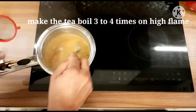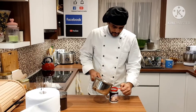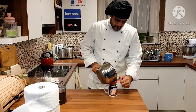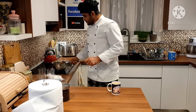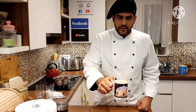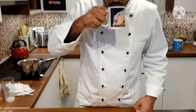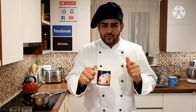The tea is done. You can see the color and texture — it's really lovely. That's really awesome, really lovely tea. Just try it! Don't forget to subscribe, give a thumbs up, and hit the bell icon. Thanks a lot for watching.